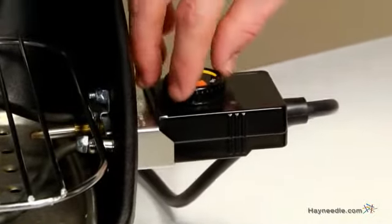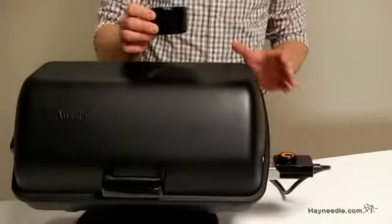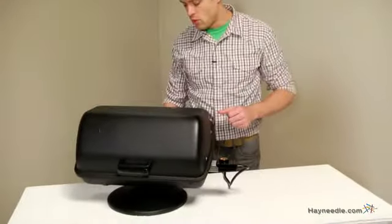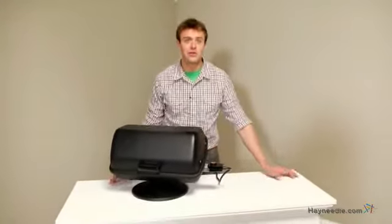The control knob makes it easy to choose the temperature of whatever you're cooking. And finally, there's a removable drip tray making cleanup a breeze. Thank you for taking the time to learn more about the MECCO Table Top Electric Barbecue Grill.